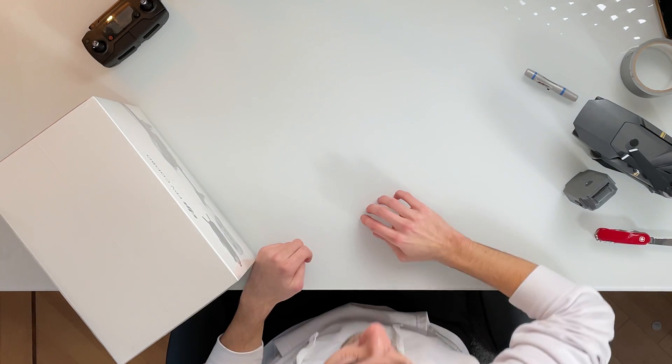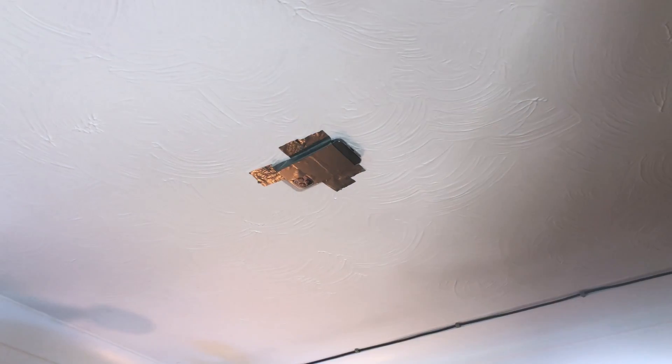We also have the DJI Mavic Pro battery, drone and controller just so we can do a little size comparison, and I also have a makeshift overhead cam. I basically just stuck my iPhone 12 Pro with some duct tape onto the ceiling, but let's go ahead and open this.